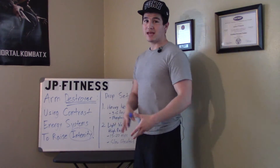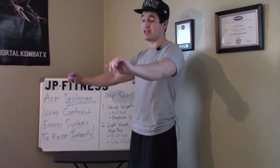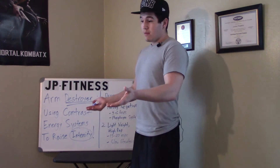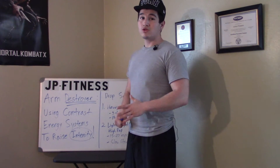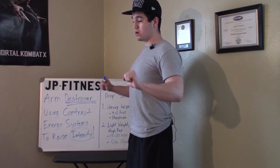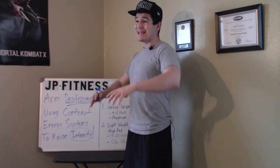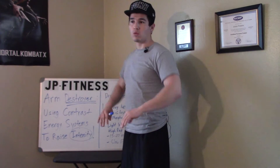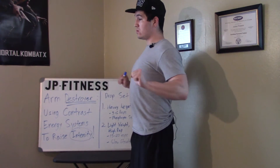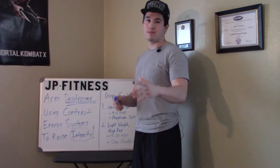That opposite energy systems approach is really raising the intensity. You can do this with bench press using the same scheme — you have to have a spotter. Pick a weight you can only do one or two times, go to the three to six rep range, control it down, have the spotter help you up, control it down. When you fail, pull off a whole plate or something real light, then just control it for 15 to 20 reps — like a minute to a minute and a half of time under tension.